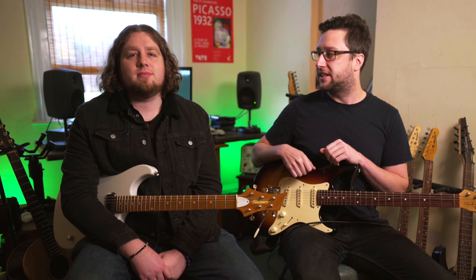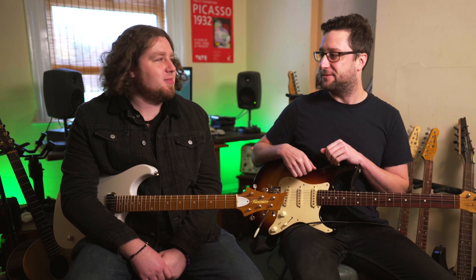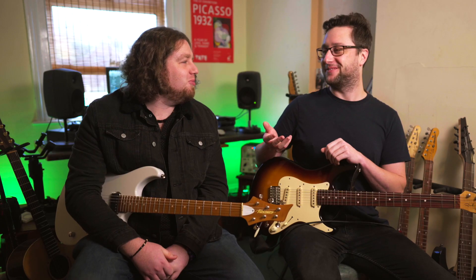Hey guys, how's it going? Jake Wilson here. I'm joined by my good friend Mr. Dan. Hello, how's it going? Not bad, thank you. How are you? I was talking to the camera. I meant you. I meant you. Also.